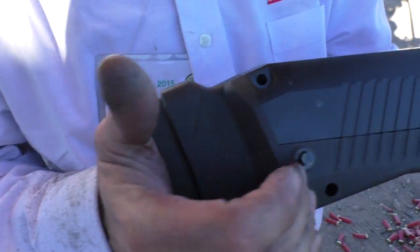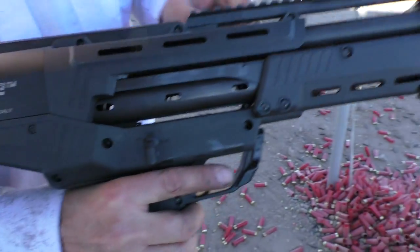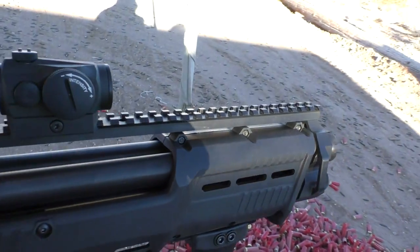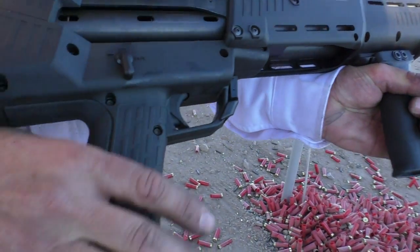It's got recoil suppression, sling swivel mounts, mag pull accessory slots, picatinny rails for your choice of sights, choke tubes, front forehand handle, tactile grip, single trigger.